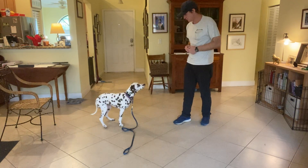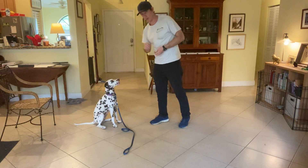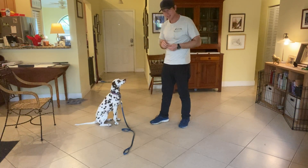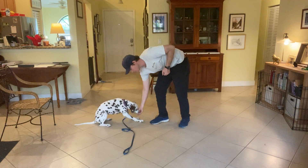Lucy, sit. Yes, very nice. Lucy, down. And I wait about a second, show her the answer. Yes.